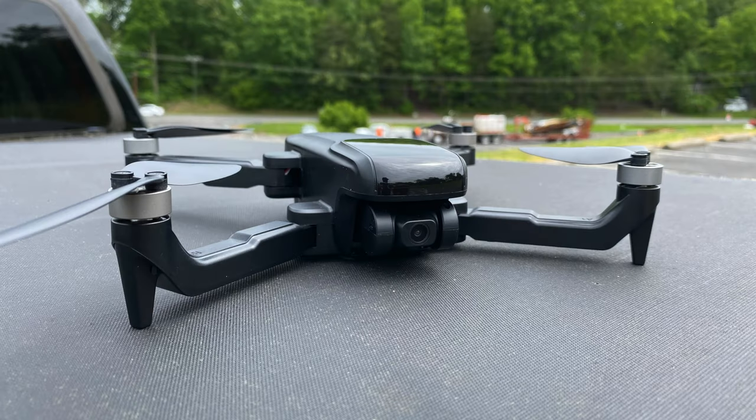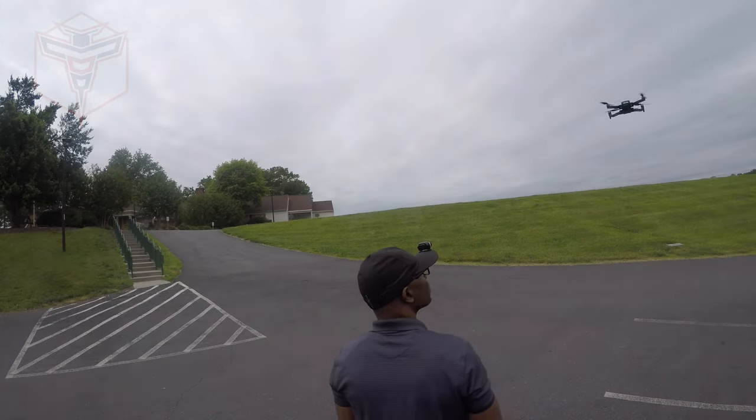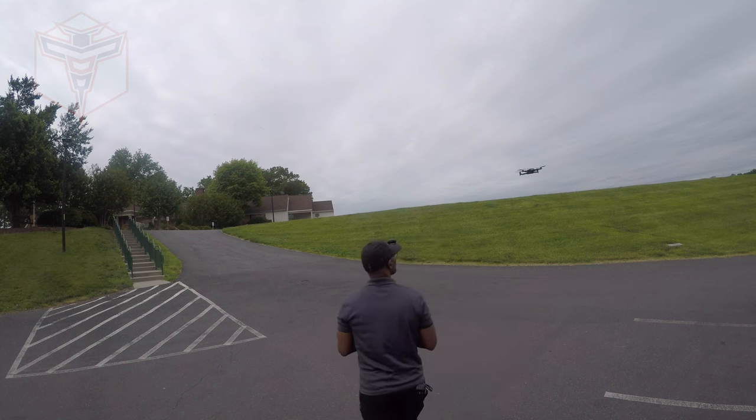What is going on? This is Autone and this is the Rucco U11 Pro camera drone. First of all, I want to thank Rucco for sending this out to me so I can try it out. I've had an absolute ball flying this drone as well. It is truly a nice drone.